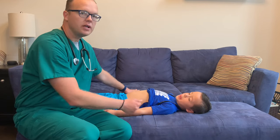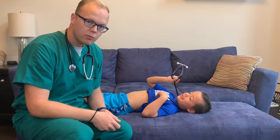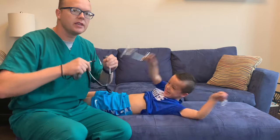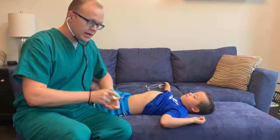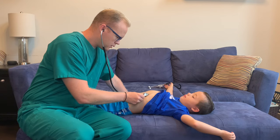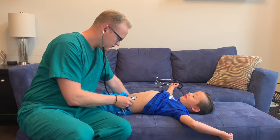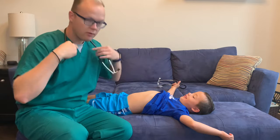Moving on, I would auscultate the abdomen next. I have my handy dandy stethoscope here. And you might also notice I'm wearing the EMU nursing green scrubs — these are my scrubs from when I was a BSN student back in the day, I got the patch and everything. Moving on to auscultating the abdomen, I'm going to listen to bowel sounds in all four quadrants and note what I'm hearing. I hear some gurglies. Did you just have some breakfast? What'd you have? Cereal. Elijah has normoactive bowel sounds in all four quadrants.